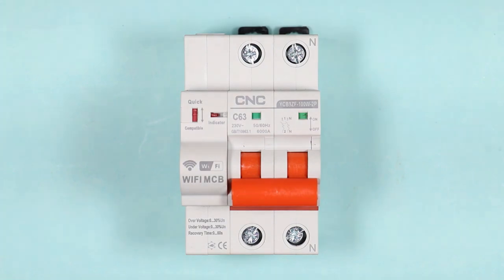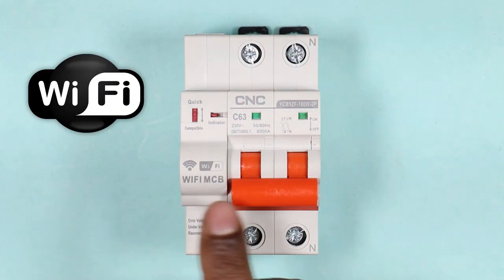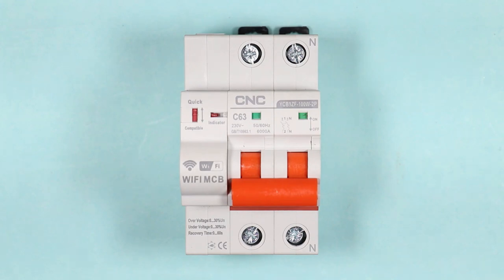With the help of this video, we are going to understand the working and wiring of this WiFi MCB. We will also learn how we are going to connect this MCB with Google. Let's start the video.